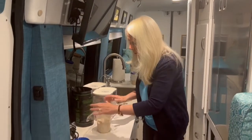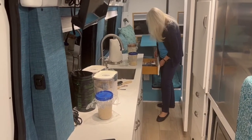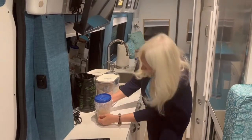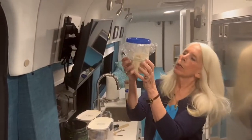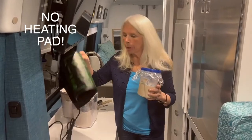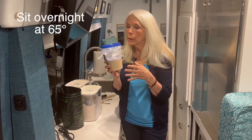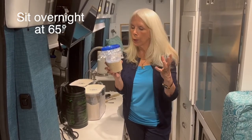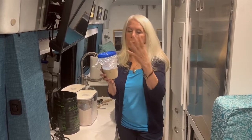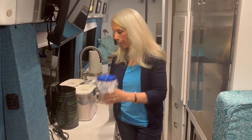I put a little saran wrap lightly on top and add a rubber band to mark the level. This is my new leaven — what we're making the bread from. This one does not use the heating pad. The leaven is supposed to sit overnight at around 65 degrees. If your house is too hot it'll bubble up too fast. At 65 degrees it slowly develops flavor overnight. Tomorrow it'll be popped up — maybe even overflowing — and then we're going to bake our bread.